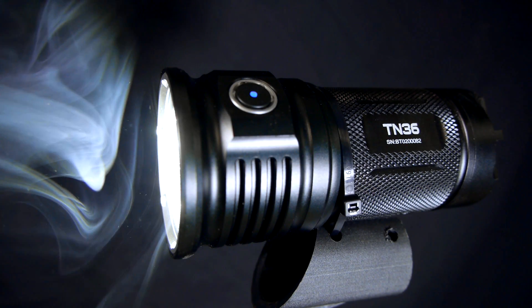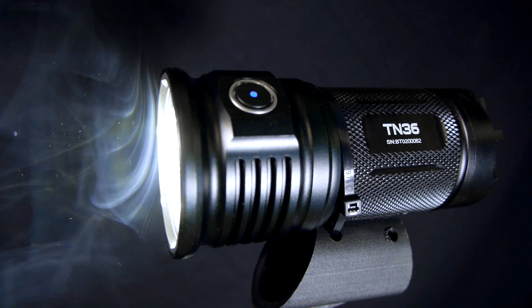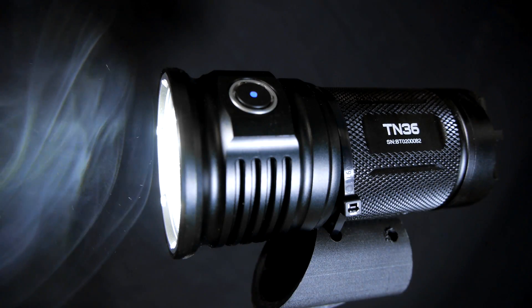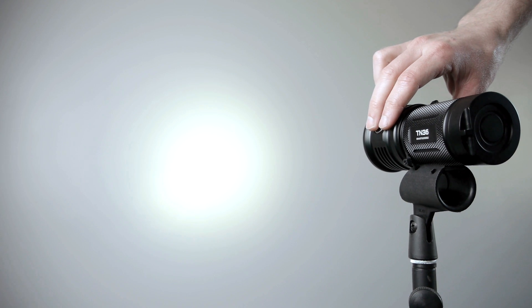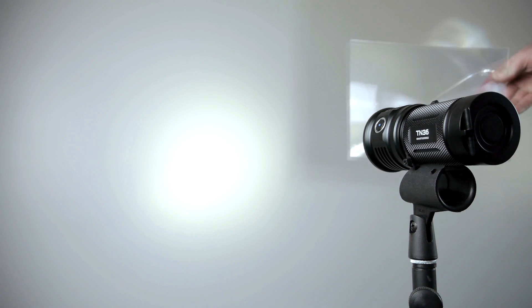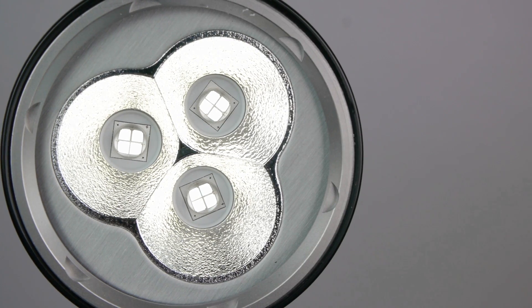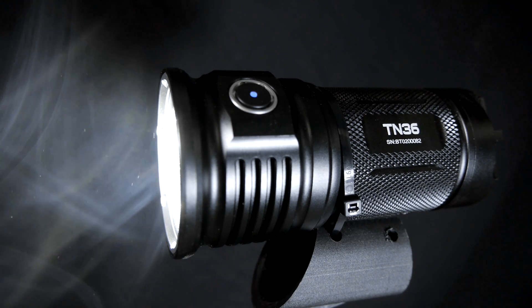Some of the lighting for the slow motion shots in this video was created with a Thrunite TN-36 flashlight. The TN-36 produces over 6,500 lumens in a wide beam pattern to light a very large area. I only used its lower settings while filming the vortex cannon, or it would have easily overpowered my 1,500-watt video lights. Thrunite has been one of my sponsors for a while now, and having used many of their flashlights over the last year, they definitely give the best value I've seen for top-shelf flashlights. You can check them out through links in the video description and at Thrunite.com.